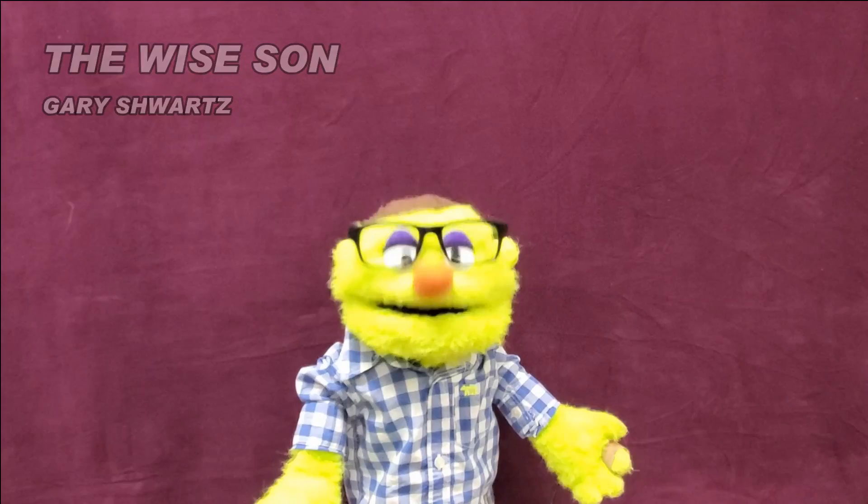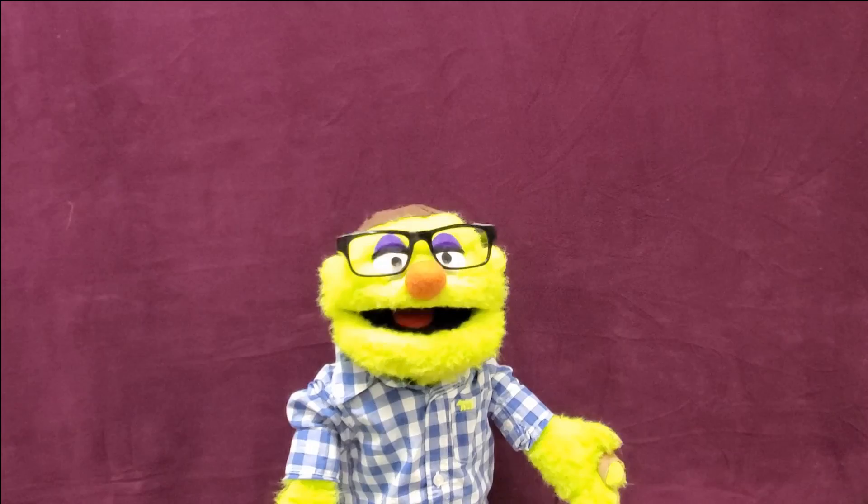Gaby Schwartz here. I guess you would say I'm the wise one around here. Eight years of Hebrew school, Harvard educated. I usually run my own state here, so I guess you would say I'm a bit experienced.